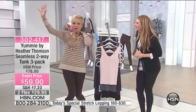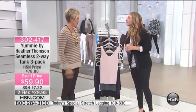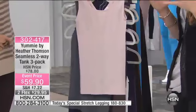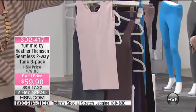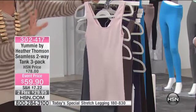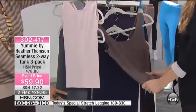It's a three-pack. I said the same thing when I got into the green room — I was thinking two, and they bumped it up to three. There are so many specials coming out of HSN, it's blowing my mind. So these are amazing two-way tanks. You get three colors for $59.90. These are $78 — I think we do $78 for a two-pack. So to get three is awesome.